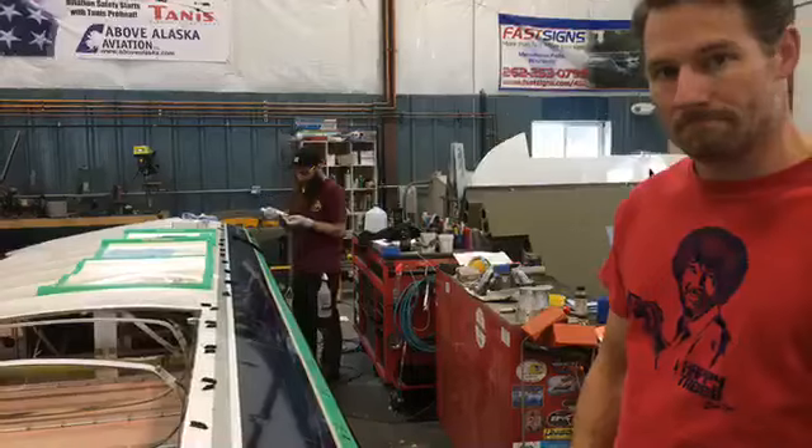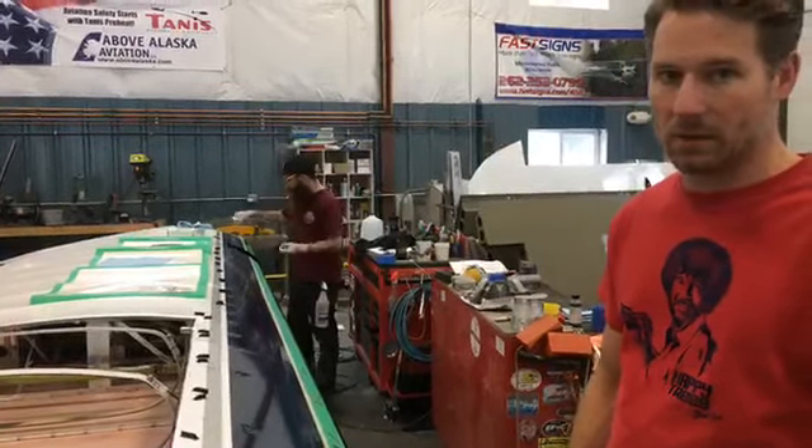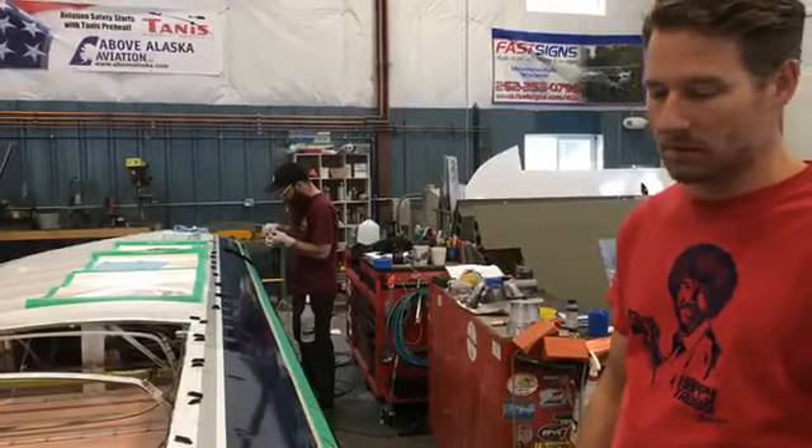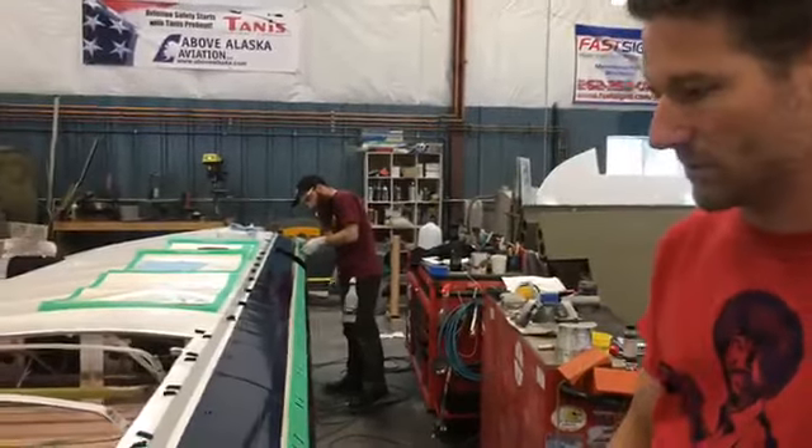There are also some that go on the bottom of the horizontal stabilizers to help the tail do the same thing, so your elevators don't stall. Those would be white because the horizontal stabilizers would be white.